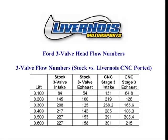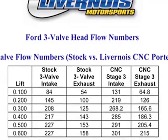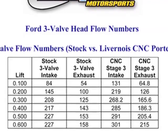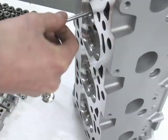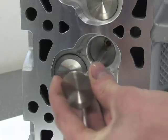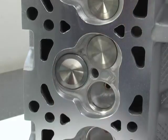The flow numbers increased from 227 to 301 CFM on the intake and 158 to 215 CFM on the exhaust. We took a trip to the Livernois assembly area as they prepared some heads for the 3-valve dyno test that will be done later on in the segment.